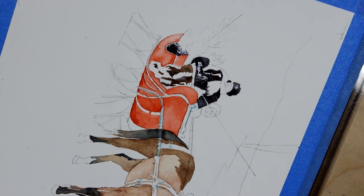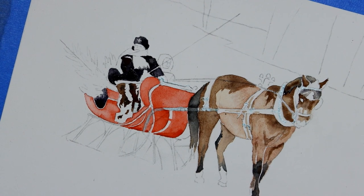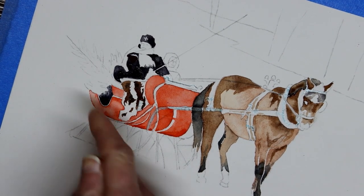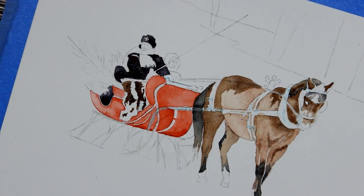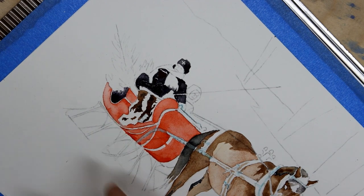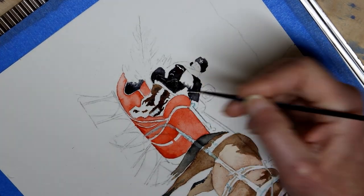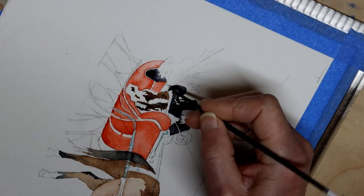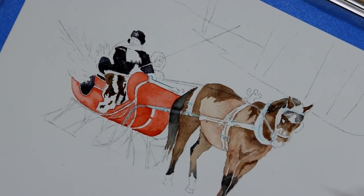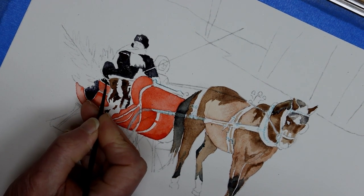There's one last black area I'm going to paint — then I'll call this a session, let it dry, and tackle the Christmas tree next time. Right in this area there's a kind of an arm rest for the front seat that's catching some light, but below that, between it and the paintwork, there's a dark shadow area. I'm going to paint that in with my neutral tint, saving the top edge of the side of the seat so I can decide whether to paint the gold border on it.